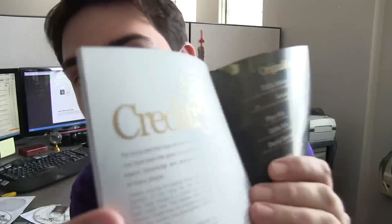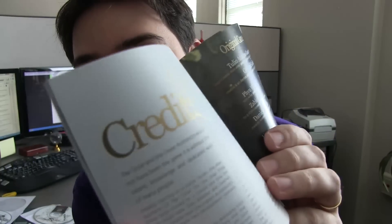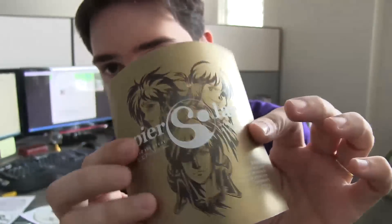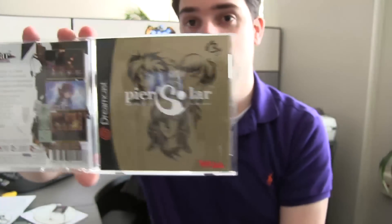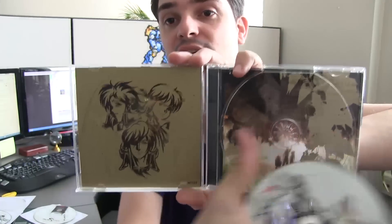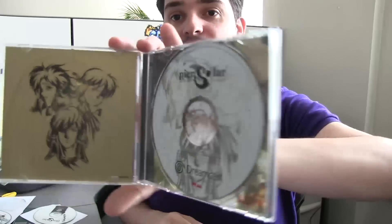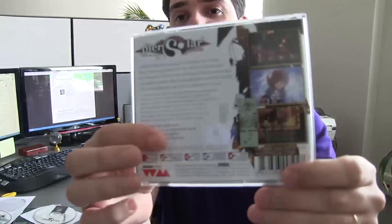I don't know if it's possible to show on the camera, but it's actually gold ink. You can probably see a little bit. It's actually gold ink. So it looks really nice. The same goes for this color here and this color here — it's actually gold ink. So it looks very professional. That's the insert. How the box looks inside. Very nice. You see the gold ink going here and the Pier Solar original artwork — the same artwork that was on the Mega Drive and the Sega Genesis box. That's how it's going to look.